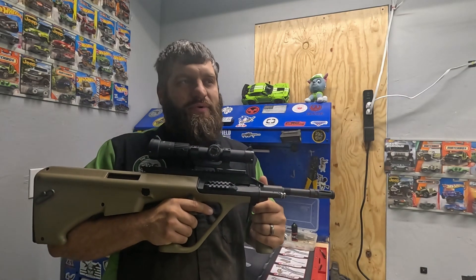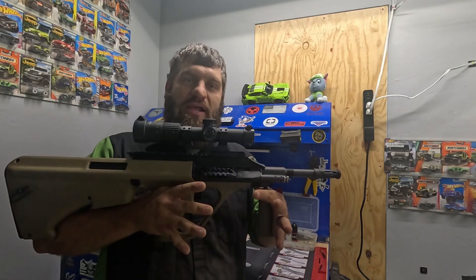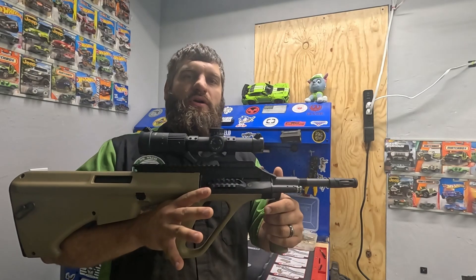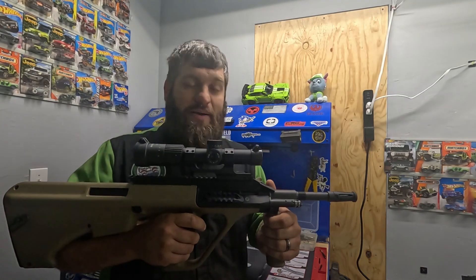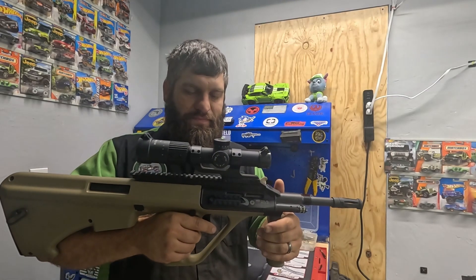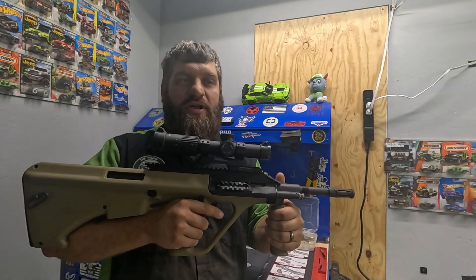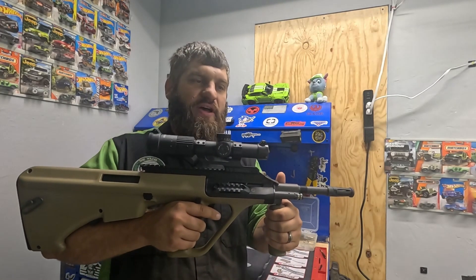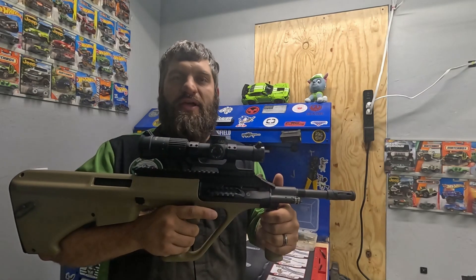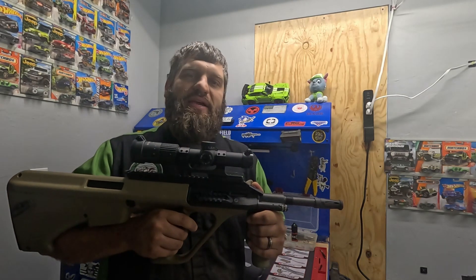I saw it and I've been really wanting one, and I finally decided to get it. What we're going to do today is the cleaning series — the breakdown and cleaning for the Styrogg. Since this is new, I've probably only put 100 rounds through it at best, but I wanted to go ahead and get this video done. I'm not going to bore you with too much about the gun because I did that in my last video. So we're just going to jump on into it.